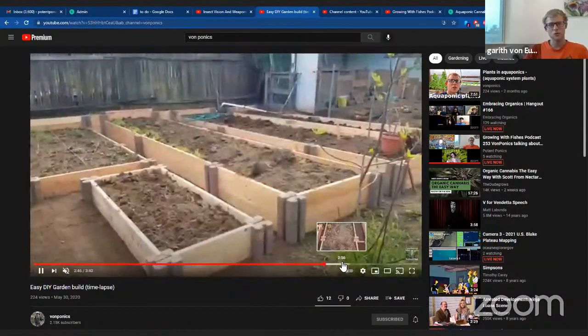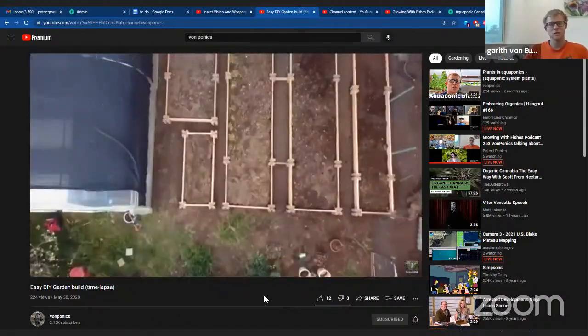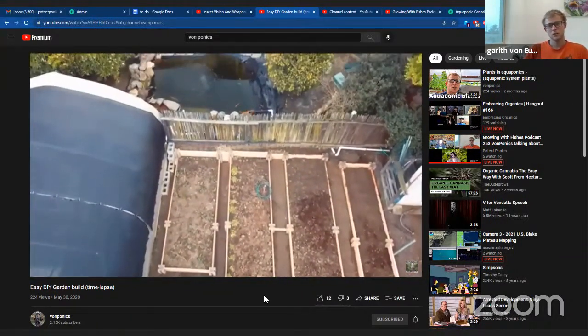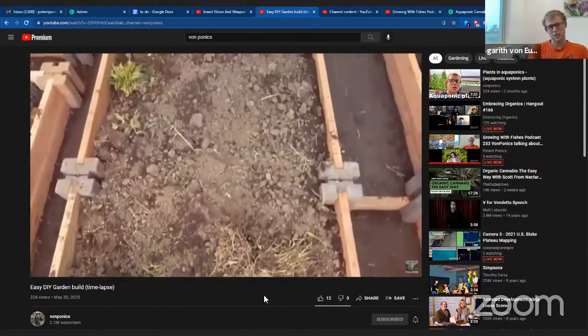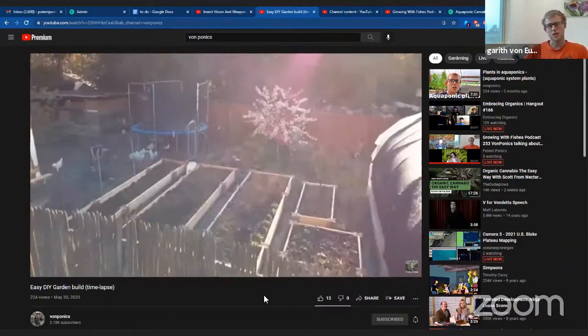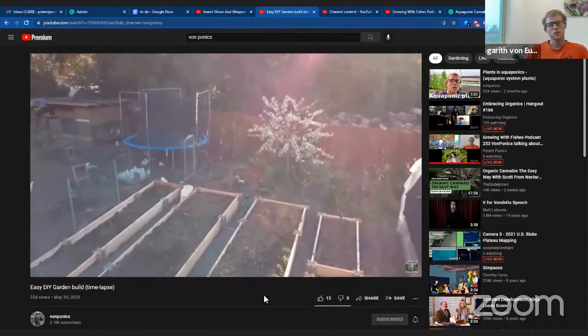There we're building the new grow beds for my mom to make it a little easier. Made it look a lot different. Doing this method with bricks and wood was actually very simple. All you have to do is cut the wood, put the bricks in, and put a stake through them. It made it quite easy to do.